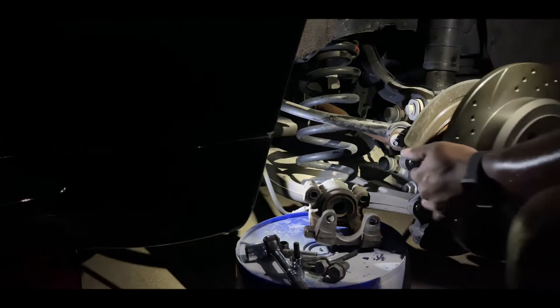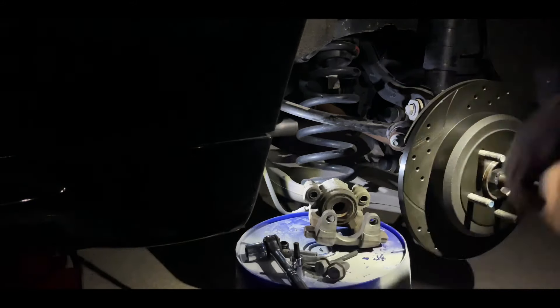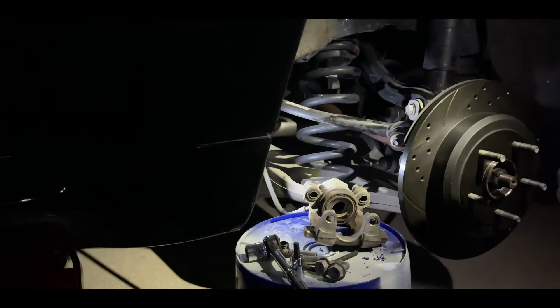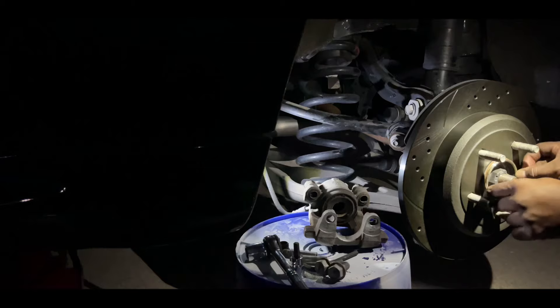This is the anti-seize I was talking about — this is Liquid Wrench, that's the brand. Spread it around the hub here. Now get the rear rotor on, then get the ring back on and seat the sealer ring where it's supposed to go.